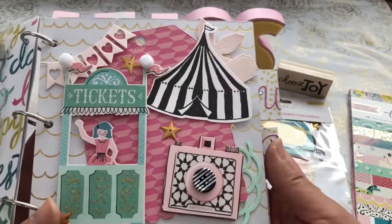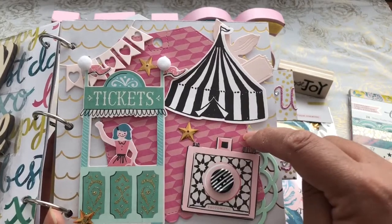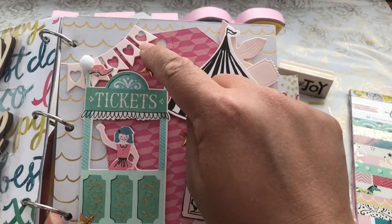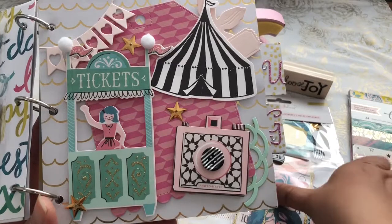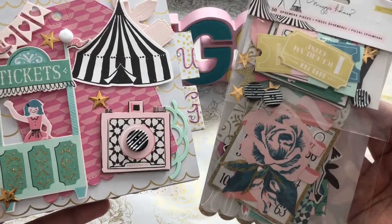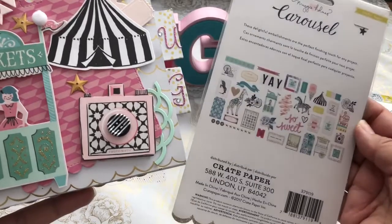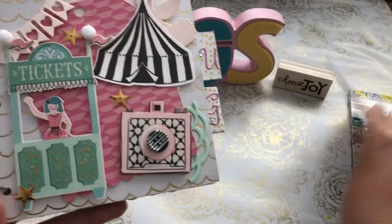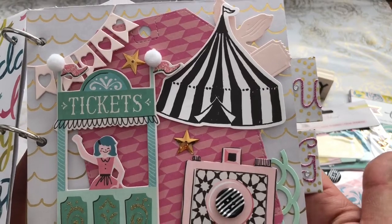On this page I used the Jaded Blossom tag on the background, cut out from the paper piece, and then just some ephemera. Tara Finch had gifted me that little heart banner from a pocket letter swap. I used a lot of the Maggie Holmes ephemera pieces from the Peachy Cheap haul that I picked up because I love the paper collection so much. The ticket booth with the little girl on it is an ephemera piece, as well as the tent.